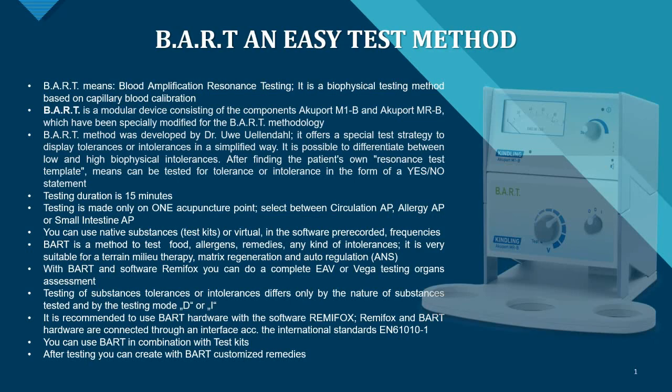With this method it is possible to differentiate between a low and a high biophysical intolerance. After finding the patient's own resonance test template, you can then test for tolerance or intolerance in the form of a yes/no statement. It takes only 15 minutes to test with this device.